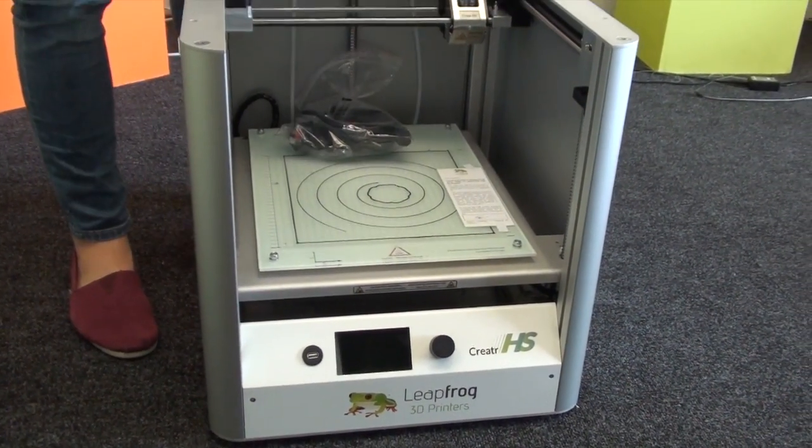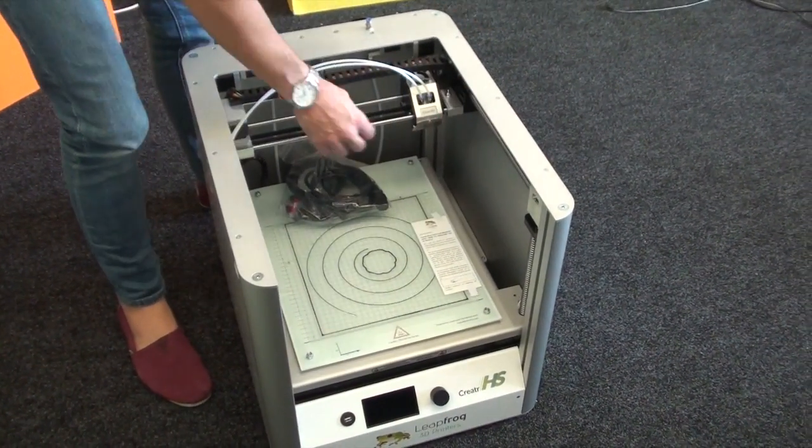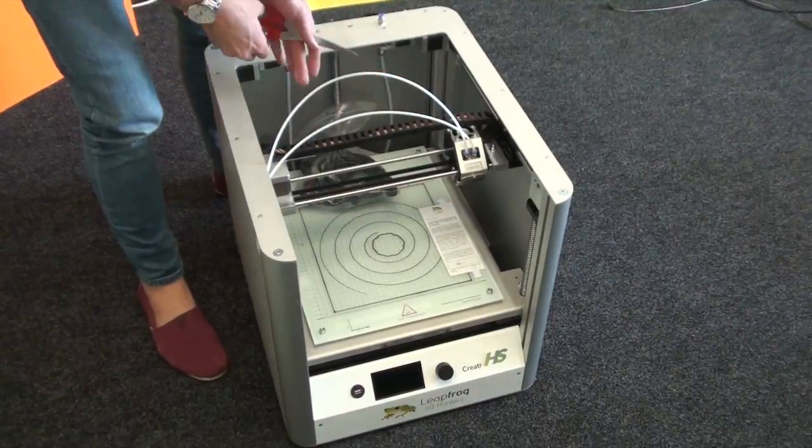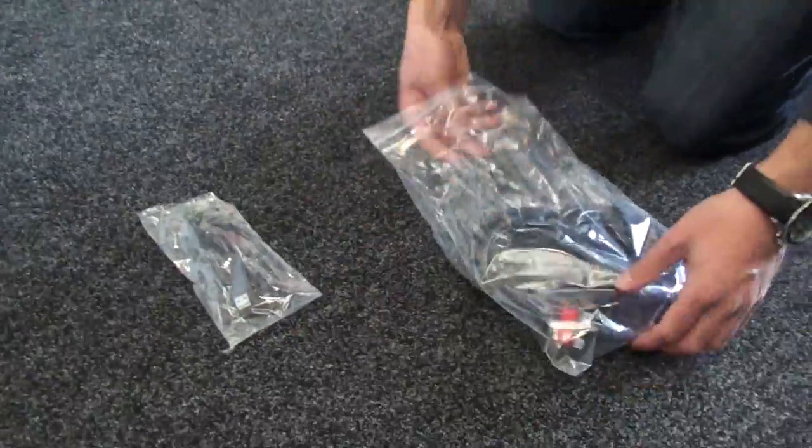I'm just going to cut this little cable tie so I can move the print head forward and get to the plug down here. It's very important to remember to remove that cable tie before we turn on the printer.